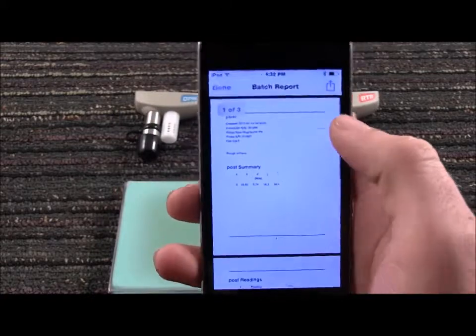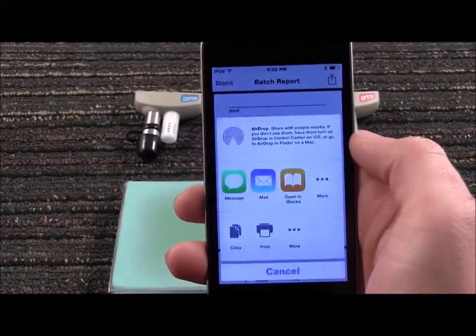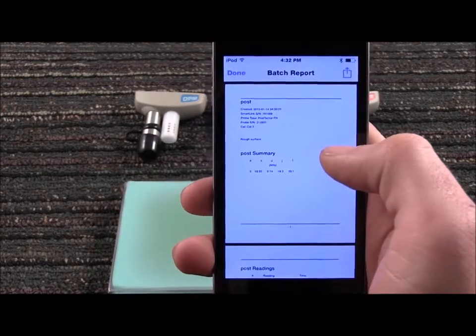Quickly share the report via email, AirPrint, Dropbox, or other applications on your device.